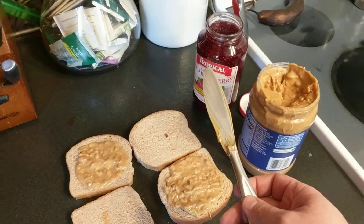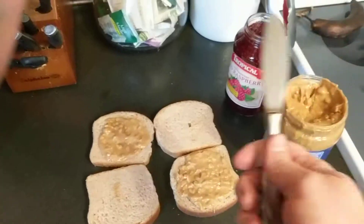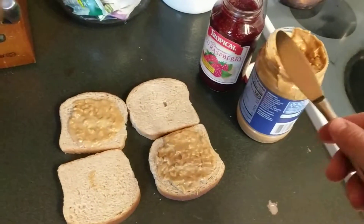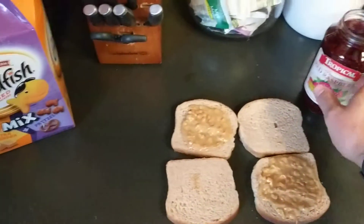Always use a clean knife — a perfectly clean knife — because nothing's worse than a little bit of peanut butter in your jam jar or a little bit of jam in your peanut butter jar. I'll clean that off too, I promise.